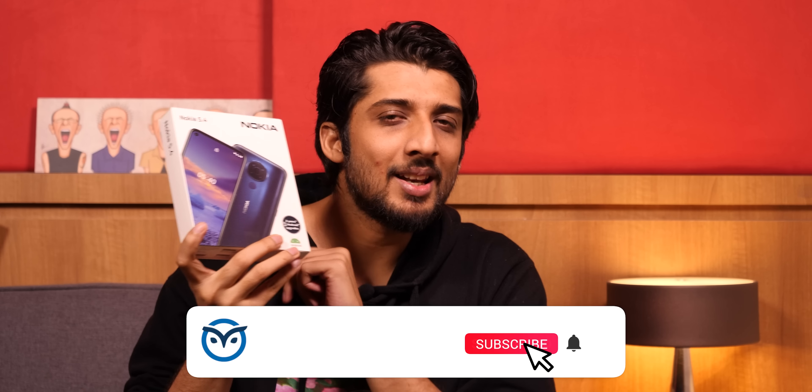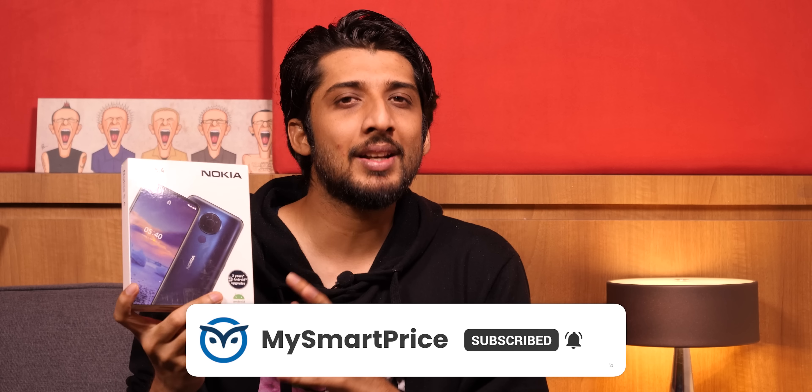Hi friends! HMD Global Company, which we know today for the Nokia brand name, launched their first phone in India in 2021 — this is the Nokia 5.4. It just recently arrived, so I didn't get a lot of time to test it, but since it was already launched in the international market, we know a lot about it. I've tested some things here, so I thought I'd give you a first impression. Let's see what this phone offers and whether the price of ₹13,999 is the best deal or not.